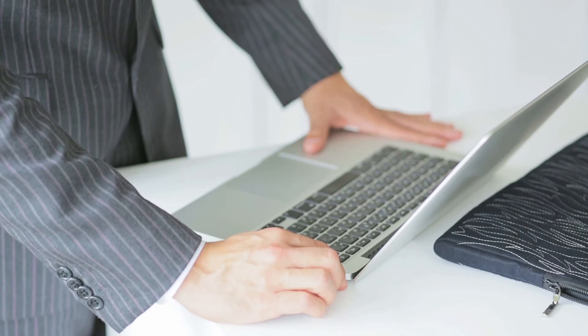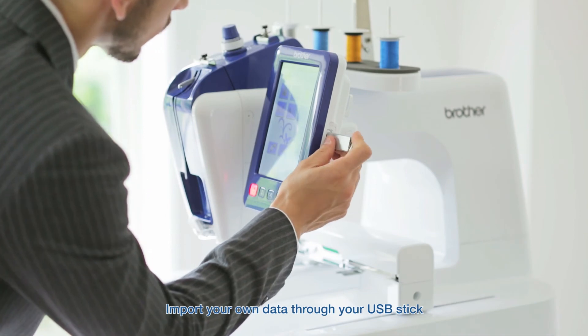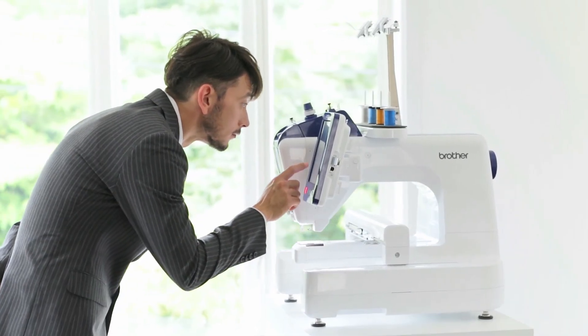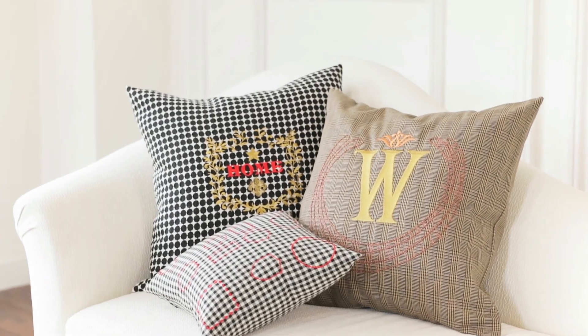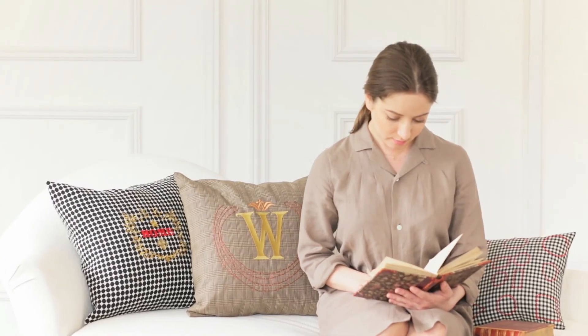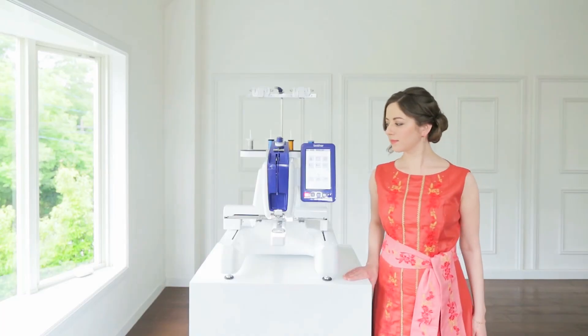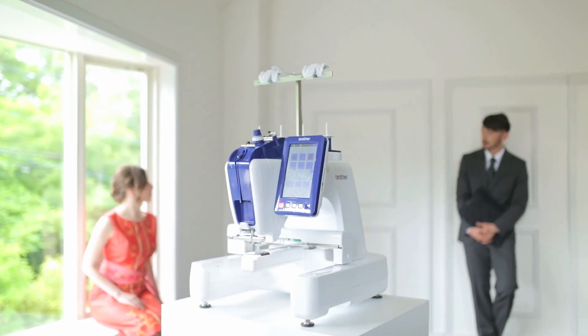Already have a design of your own? The PRS100 makes it all possible with its built-in USB ports that allow you to import your very own designs simply by connecting your USB stick. So no matter what your next project is, Brother has you covered. The Brother Persona PRS100 — where your personal touch meets a professional finish.